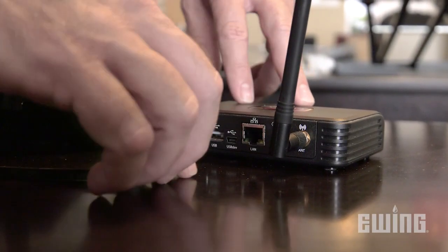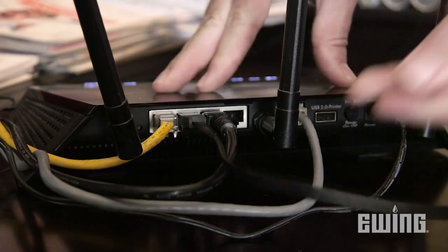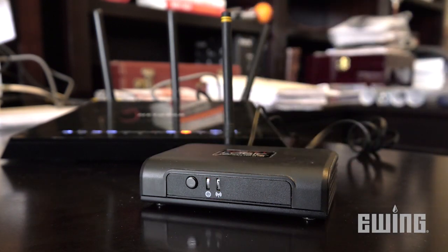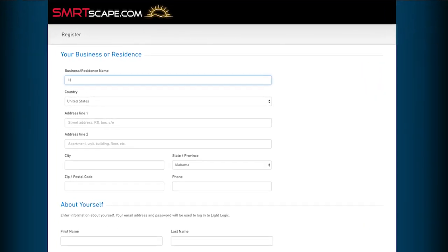The system is very easy to set up. Just connect the SmartLogic Gateway to an existing router or cable modem using the supplied Ethernet cable. Plug in the power and wait for the light to turn green. This means the device is now accessible over the internet. Network permissions and passwords are not required. Once your wireless gateway device has been connected, just follow the instructions for creating the SmartLogic account at smartscape.com.